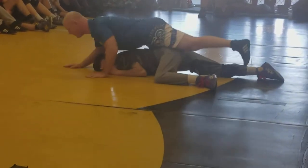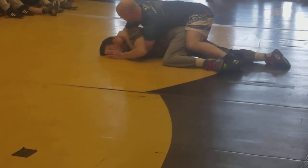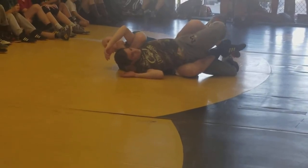See how I came back and off of him? Instead of staying here, I'm coming back. I'm just going to start working my power half — grabbing it and taking it over. If you work it good and quick, you'll get it.